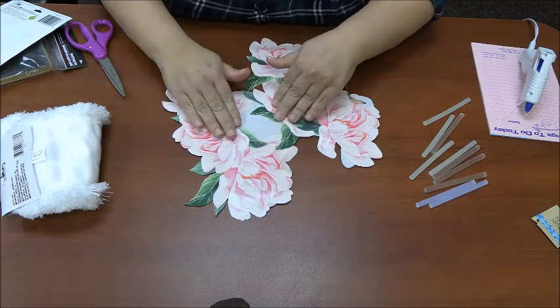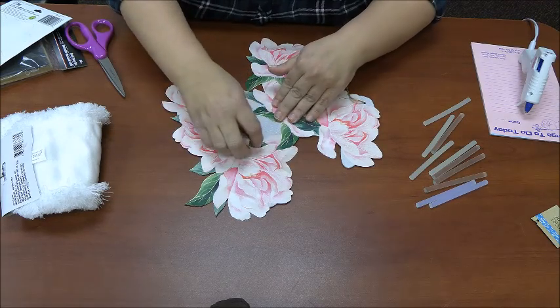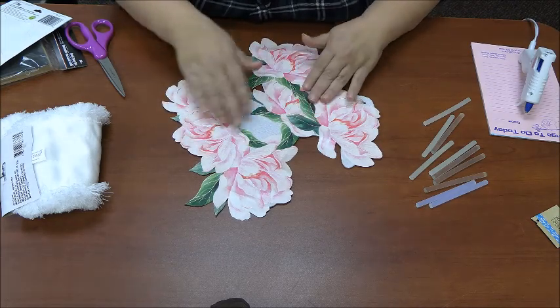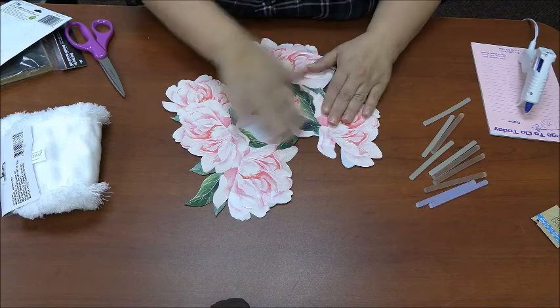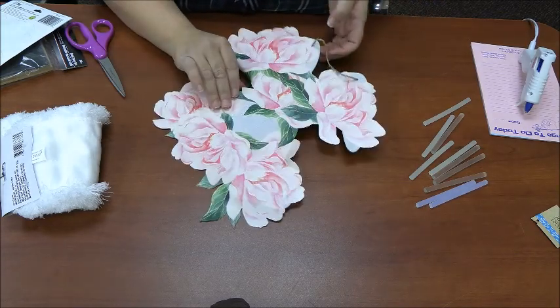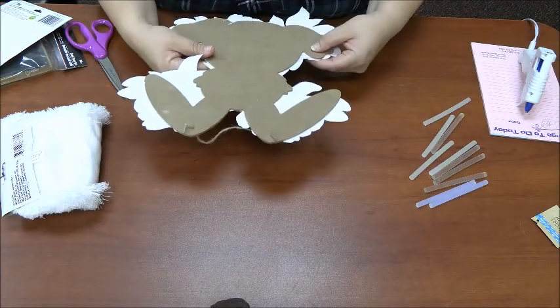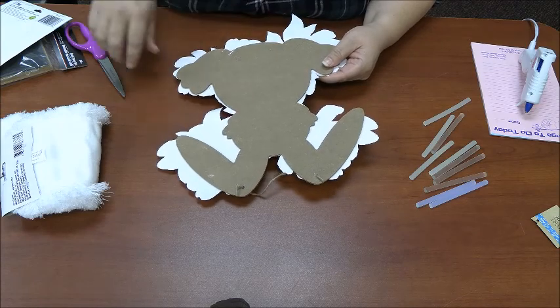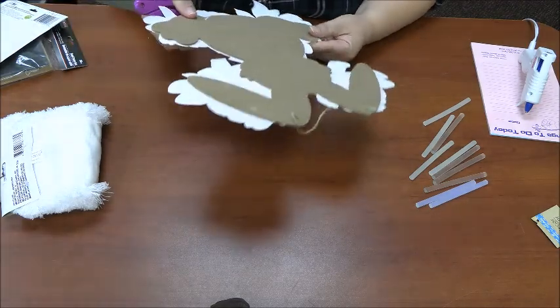We're finishing putting on our stickers. You just want to make sure they're pressed down very well. You can always go over this with Mod Podge just to make sure it's good and sealed. Now what we're going to do is take my scissors and trim off as much of this as I can, and then I'll go back and sand it down.